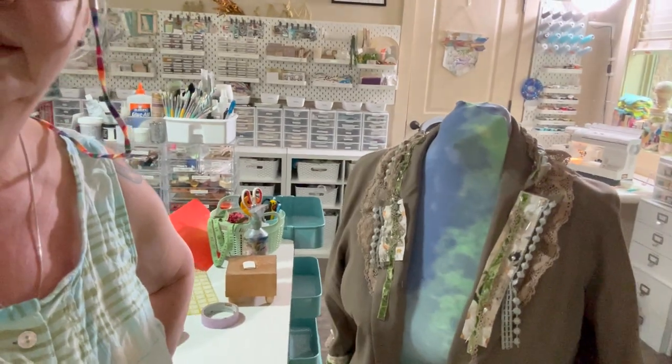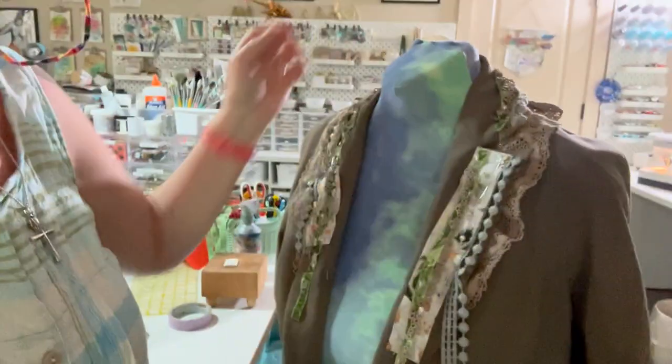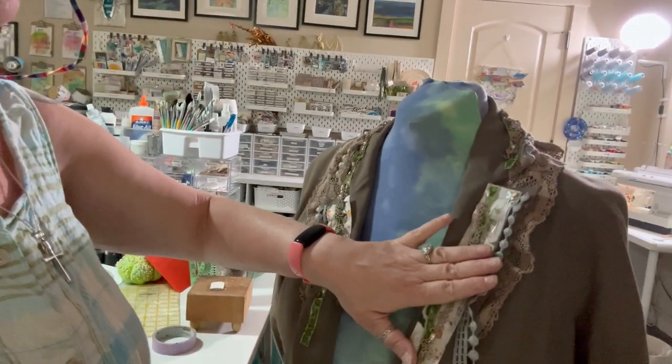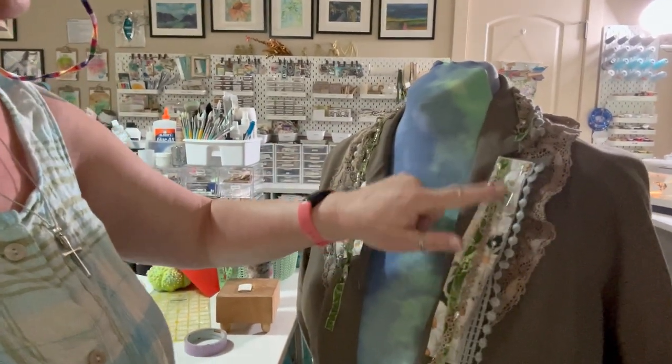Now we have to work on the collar. I have a tendency to just pin everything and sew it at the same time — I'm the lazy crafter. I did pin everything to see where I wanted things, but I need to keep these clusters and remove them, sew the underlace down first, then take these clusters one at a time and attach them one piece at a time. It takes a little longer and isn't as fast, but everything's attached securely. Don't be in a rush.